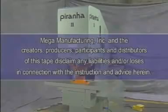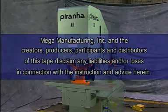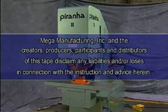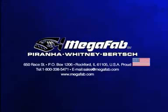Mega Manufacturing Incorporated and the creators, producers, participants, and distributors of this tape disclaim any liabilities and or losses in connection with the instruction and advice herein. To provide you with the best service possible in the event warranty work is required, please complete the warranty registration card and customer survey you received with the owner's manual and return it to Mega Manufacturing.